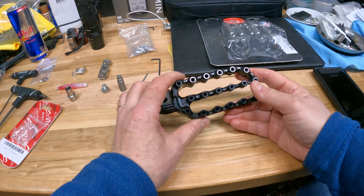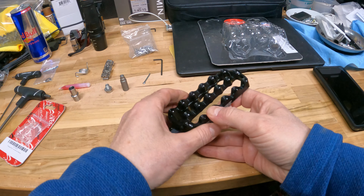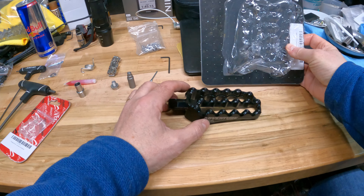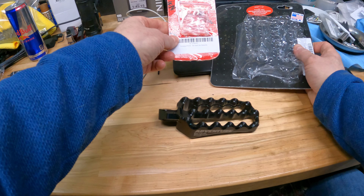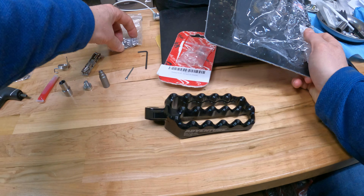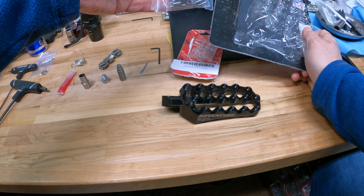Hey guys, so I just got my set of Fastway foot pegs, the Adventure Fastway foot pegs from ProMotoBillet. I already installed the left side and before I installed the other side I decided to do a quick video because there are a couple things I wish I had known before starting this.